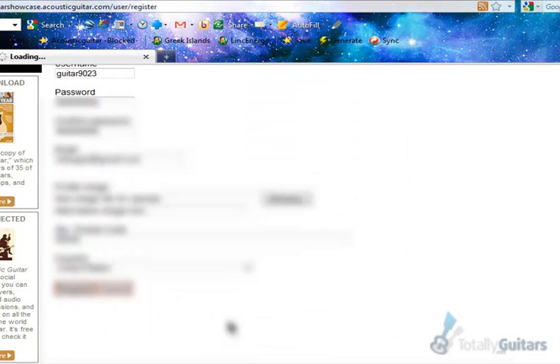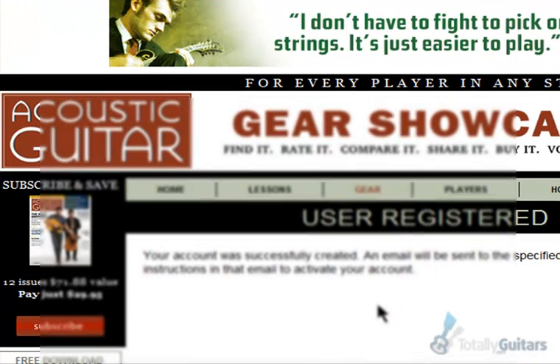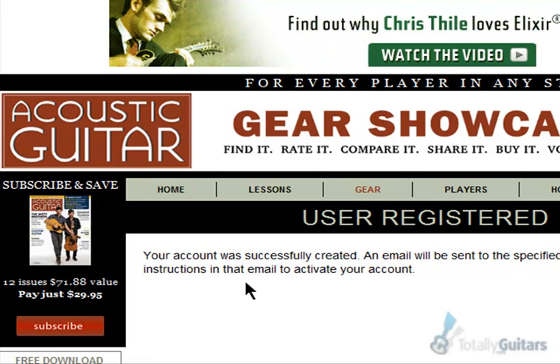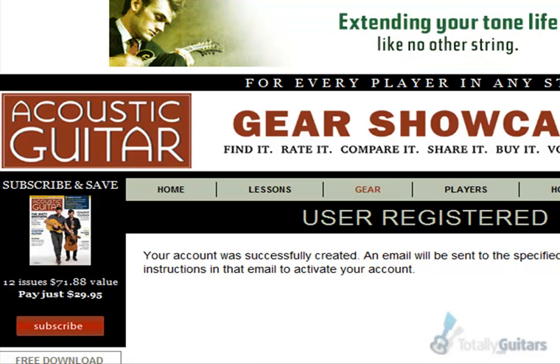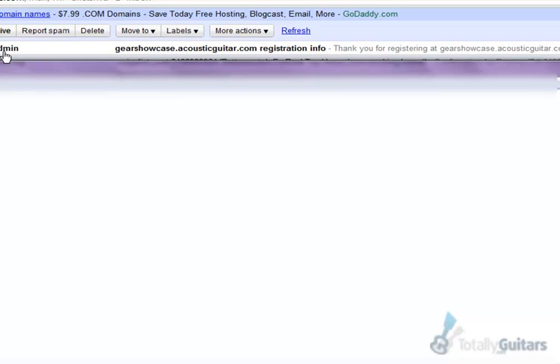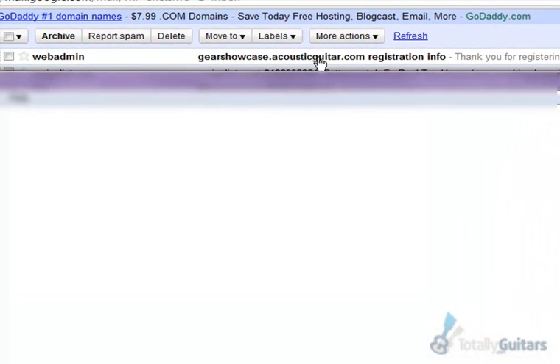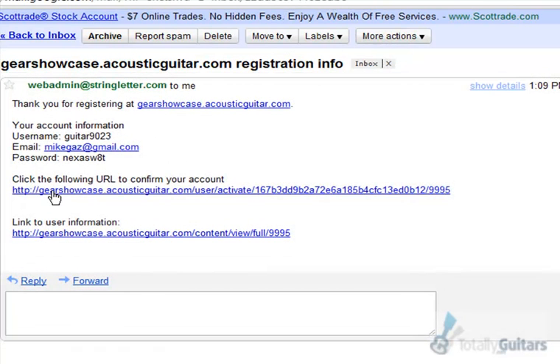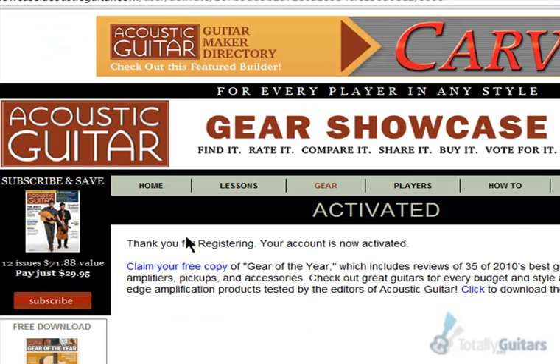Hit Register. Now I'm registered, but I have to confirm the email. In your email you will have something from WebAdmin at gearshowcase.acousticguitar.com — a registration email. Click that, then click the URL to confirm your account, and then you're activated.